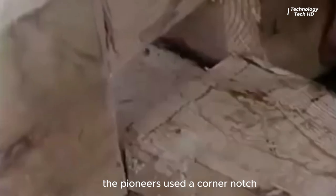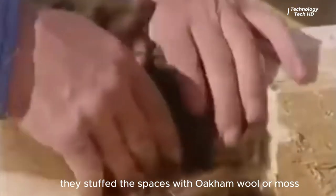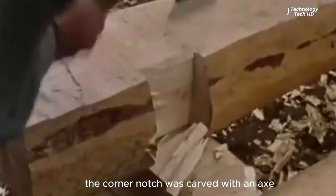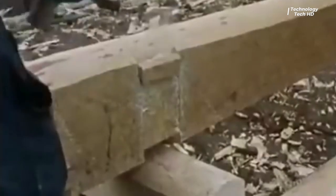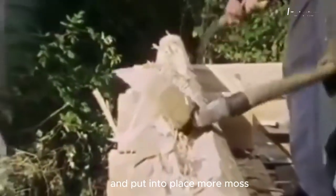The pioneers used a corner notch to join the logs together. They stuffed the spaces with oakum, wool, or moss, depending on what was available at the time. The corner notch was carved with an axe, one square of the log's thickness deep and a half inch on both sides. The upper log was then carved to match the lower log and put into place.